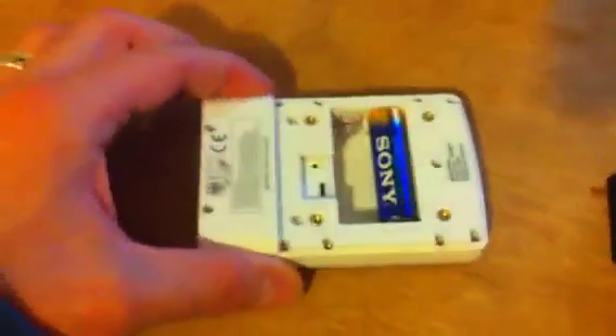Here we have a demonstration. Here's the new unit with the new external sensor. There's a brand new pack of Sony batteries. As you can see, a battery is missing on that one and a battery missing on that one.